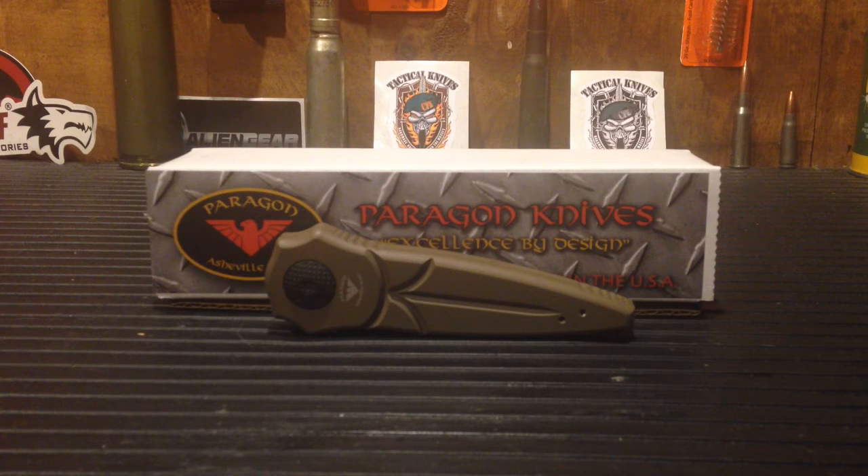Let's move on to the insanely unique action that caught my attention. I was originally looking for an automatic out-the-front knife, but here in Connecticut you're not allowed to carry one. I was looking at Asheville Steel, Paragon knives, Blade Ops, and Blade HQ — they make affordable out-the-front automatic knives — and I came across this guy, which is apparently brand new.